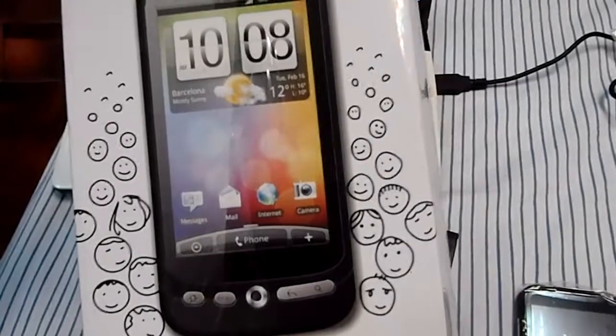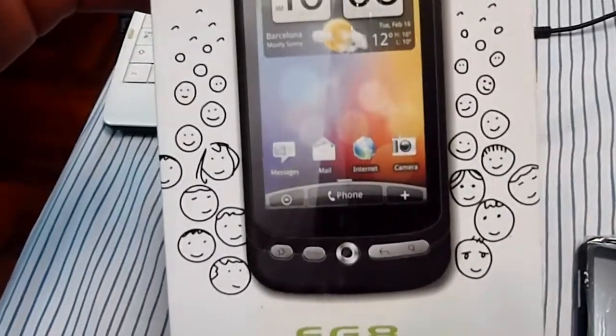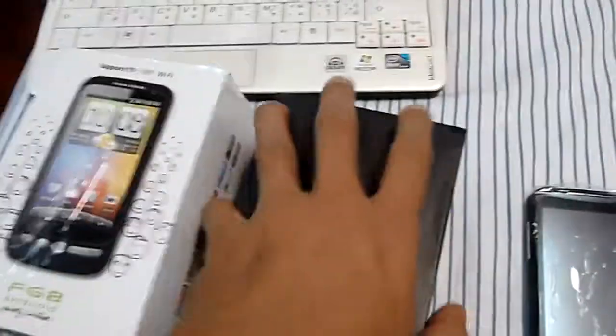Here's a short review of the FG8 Android dual SIM mobile phone. So here we go.